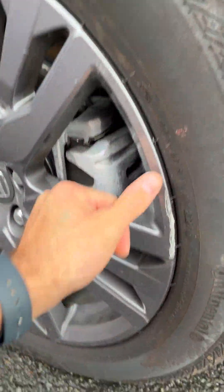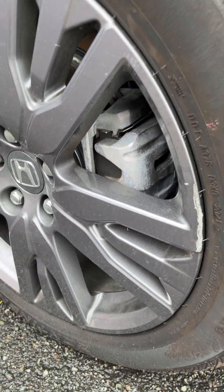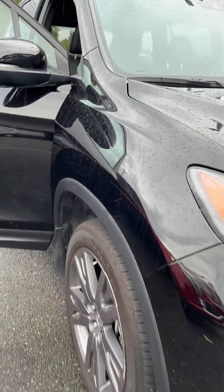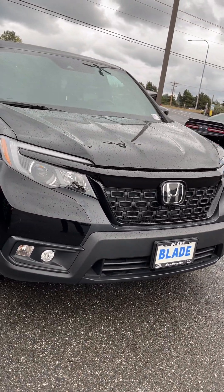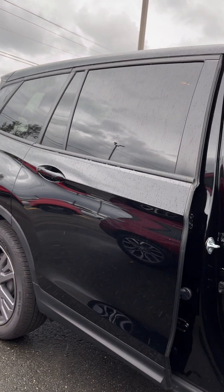I think this wheel's curbed right here — a slight little curb, kind of looks fresh, might have happened here on the lot. The windshield's not cracked or chipped.